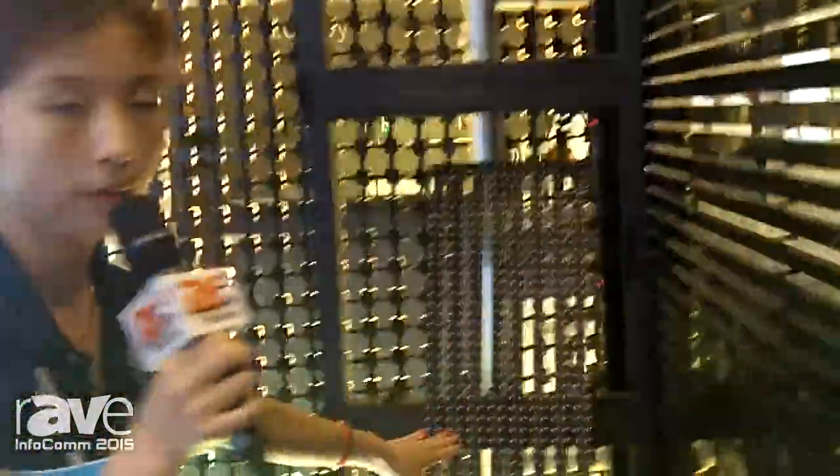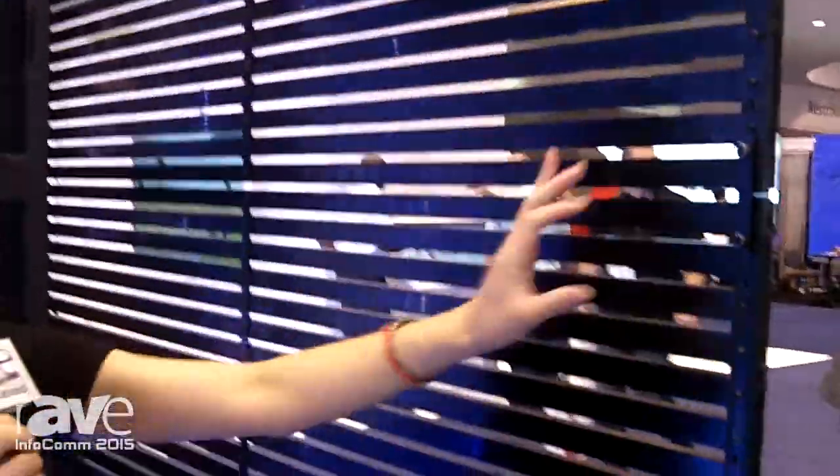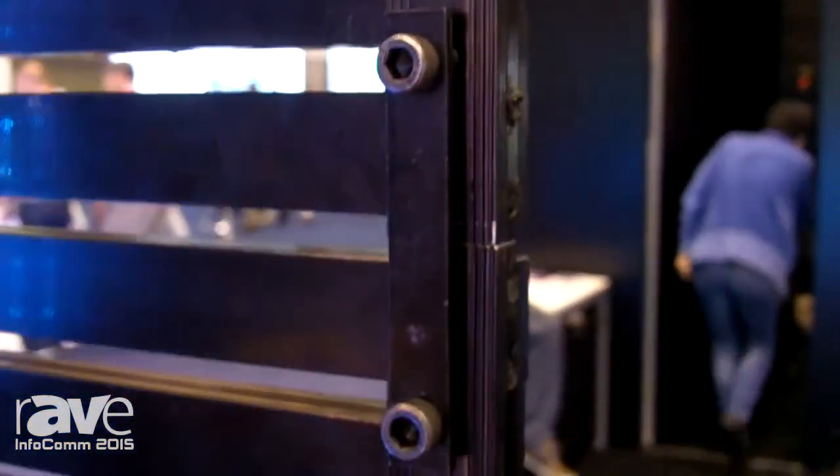let's come to the back side. This is one module — 1.5 meters by 250 millimeters in size. Each module is connected together to be a larger screen. You can see that this is a kind of ground standing installation. You can also hang it on the truss for rental application. The connection is very easy, and also the price for this one is very competitive.